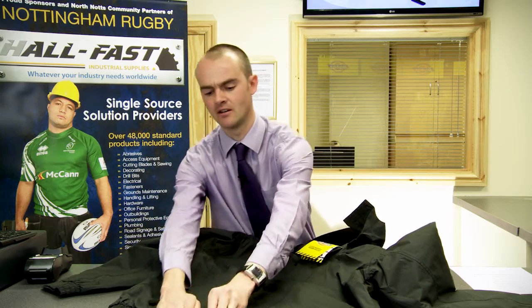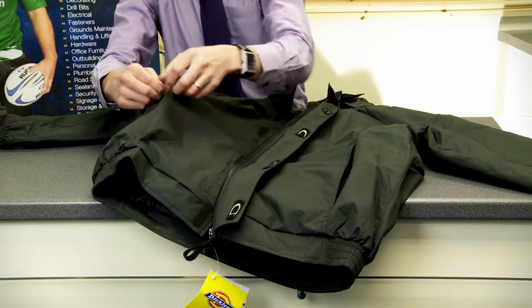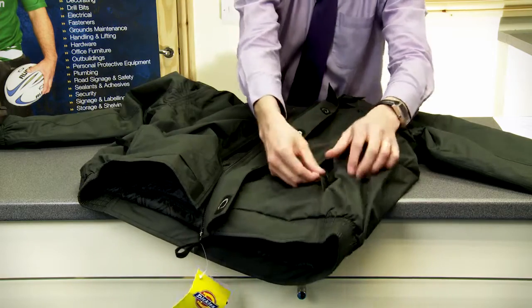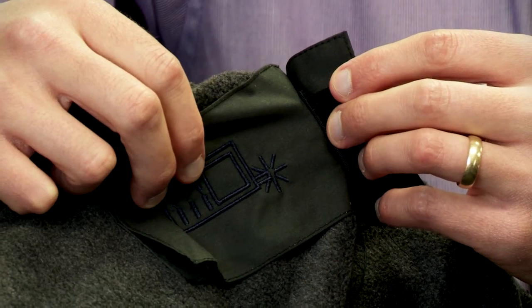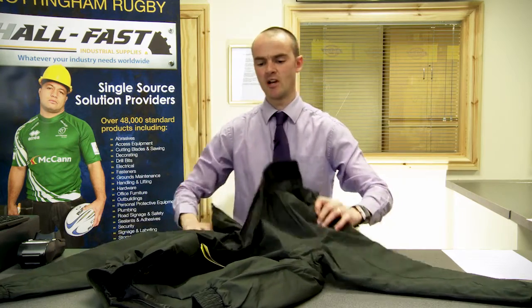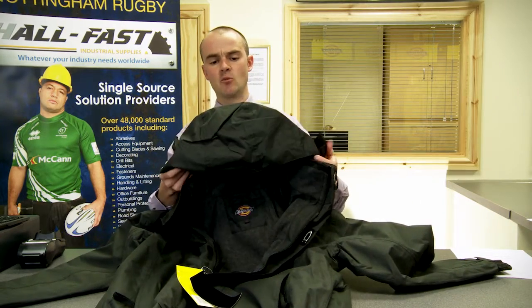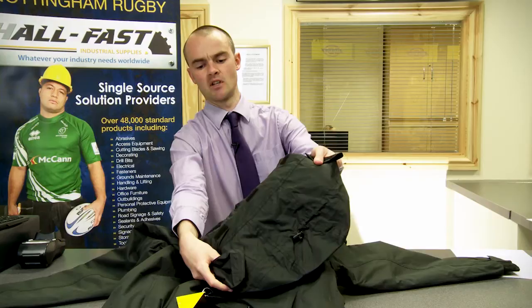Zipped front fastening, concealed underneath Velcro Stormflap, two front zipped pockets and internal mobile phone pocket. Fully breathable garment with waterproof finish and concealable hood to the back.